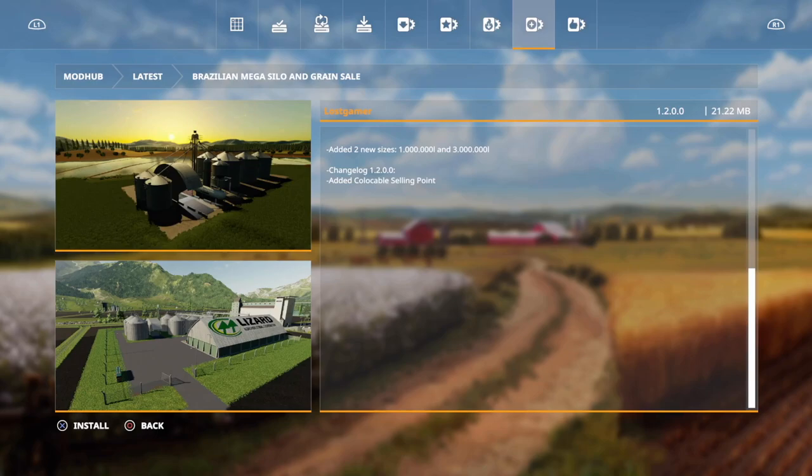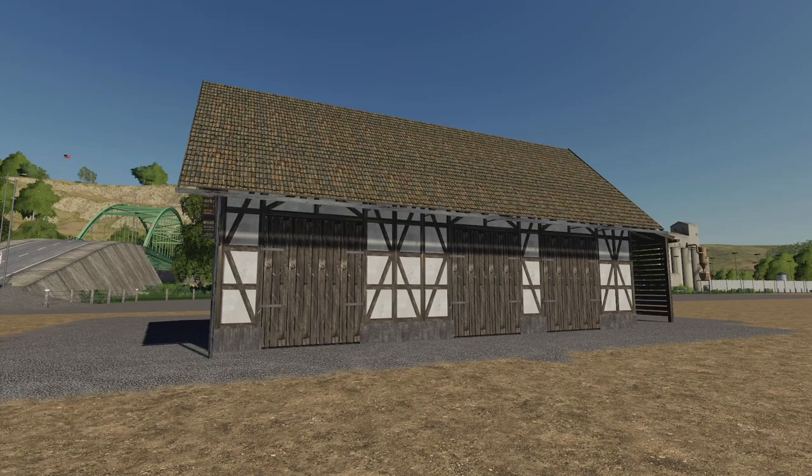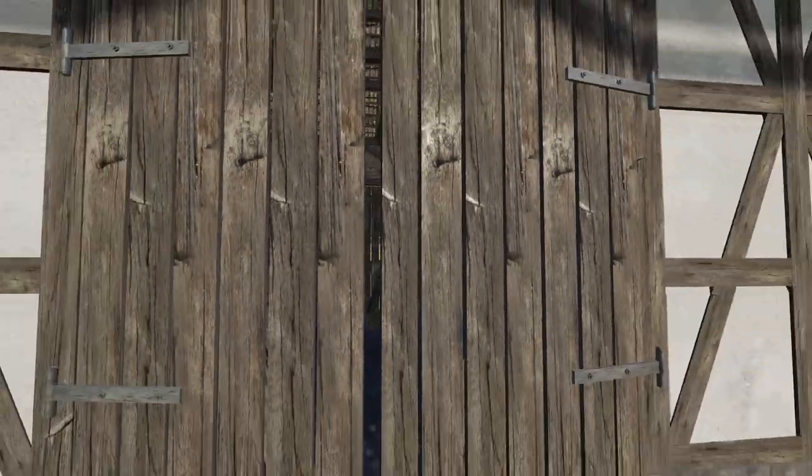Fans of the Brazilian Mega Silo and Grain Cell A — version 1.2 adds a colorable selling point, visible at the bottom left corner. The Timber Frame Field Shed also gets version 1.001 with improved soil textures, a smaller texture, model improvements, and columns at the door reduced in size.